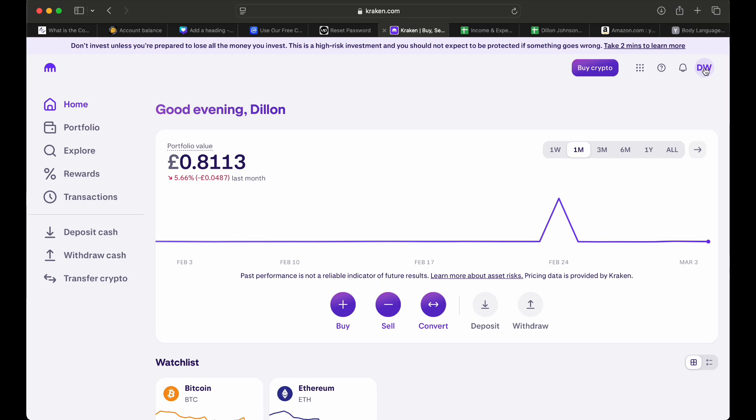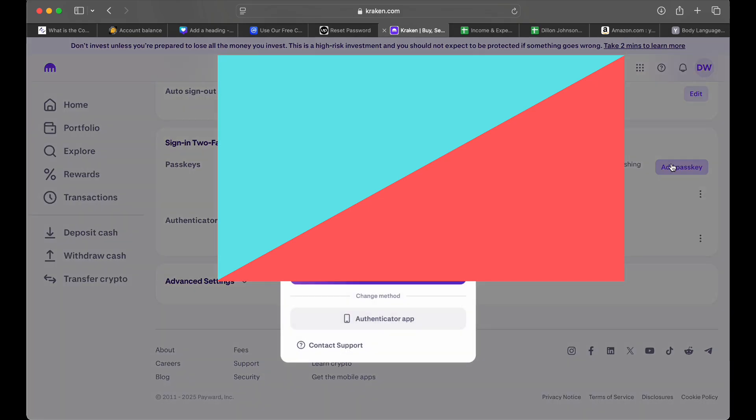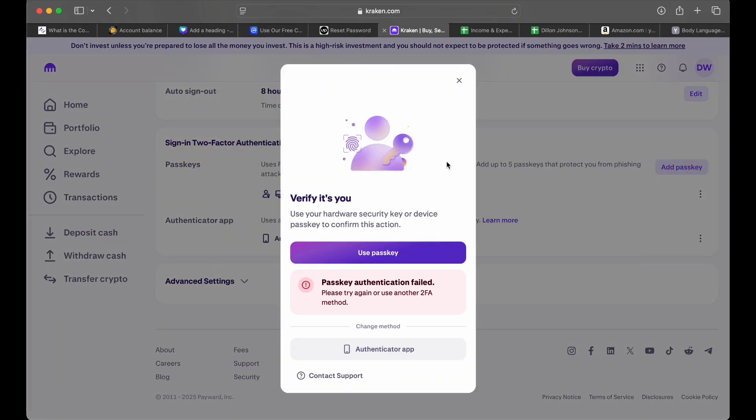In order to set it up, press the top right corner of the screen and then go to Security. Then you want to do Add Passkey, but first you will have to verify it's you using your old method, which for me was an authenticator app.